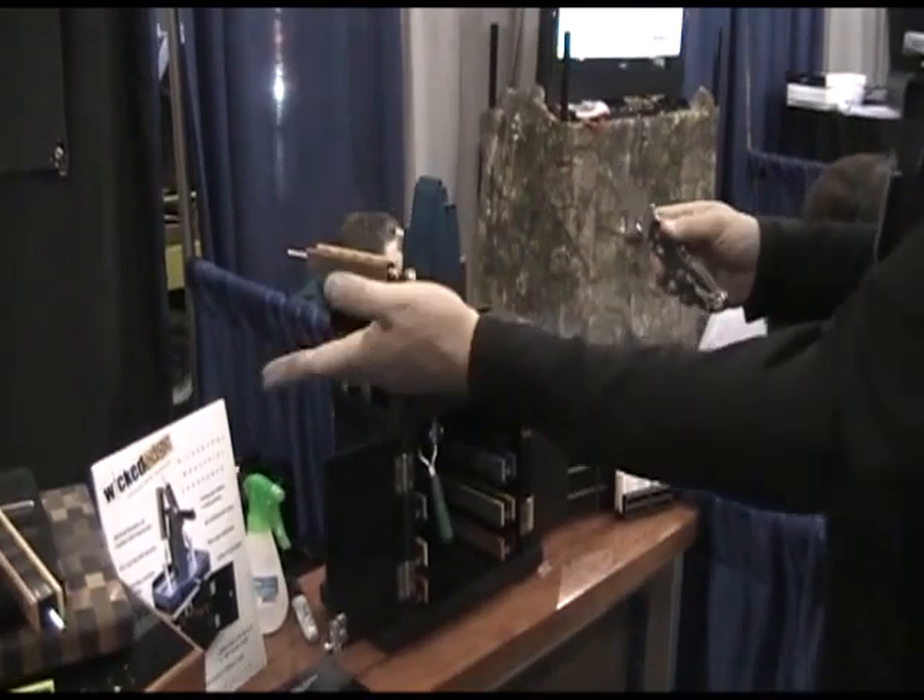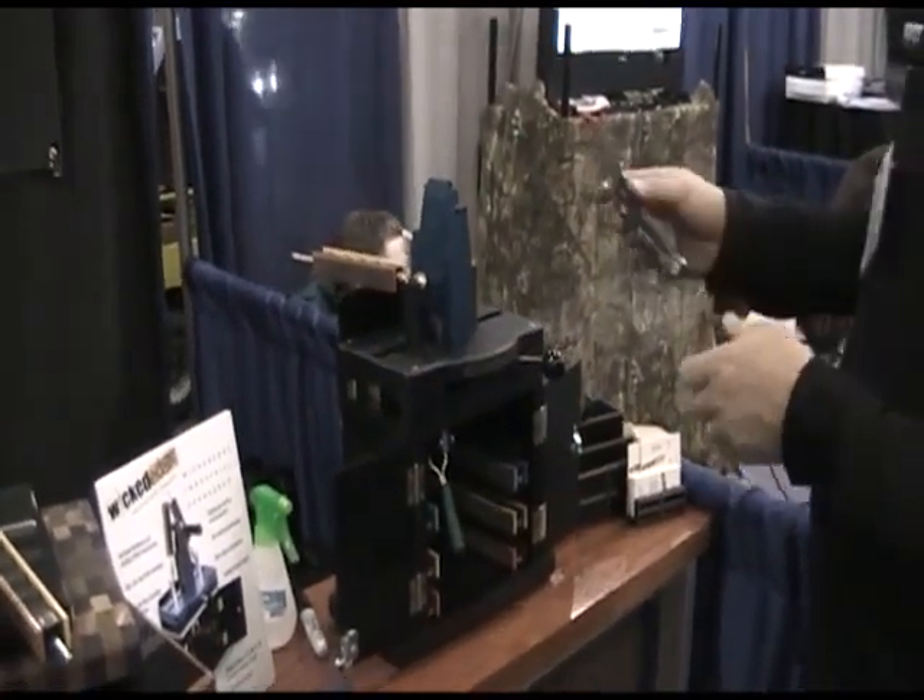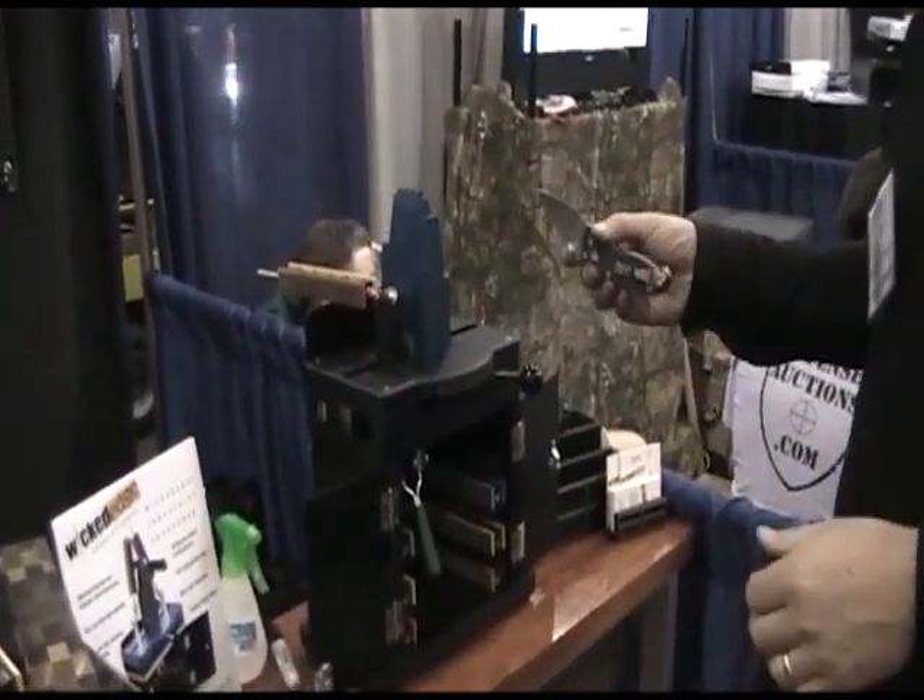Taking the basic concepts of our regular machines, we've streamlined a couple of the steps of mounting the knife and setting the angle.